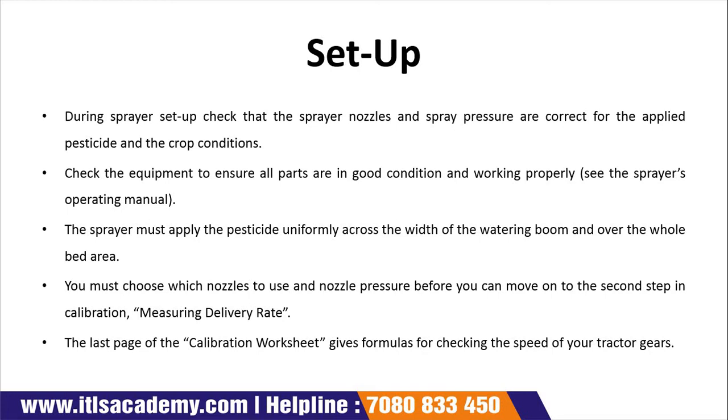The last phase of calibrating involves formulas for checking the speed of your sprayer. If the setup is not in proper working condition, we need to check all these things. We should check if the spray is being applied uniformly. We will also check the measuring rate two or three times to confirm it is correct. We also review the calibrating worksheet. That completes our setup step.